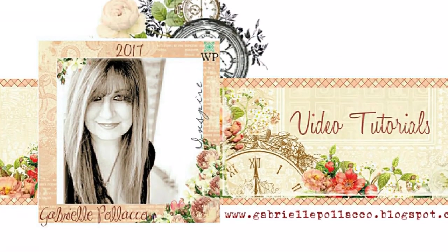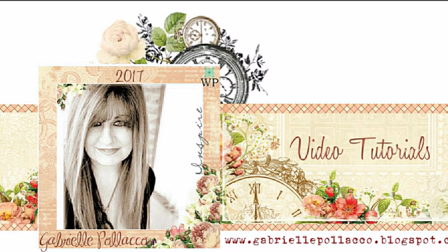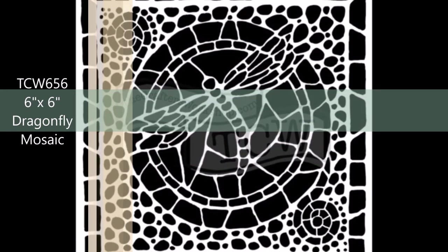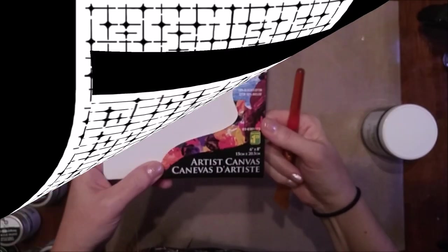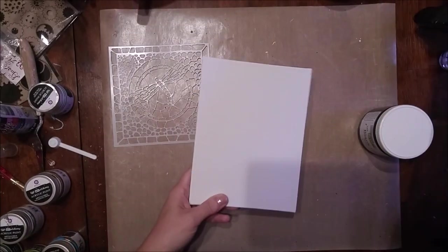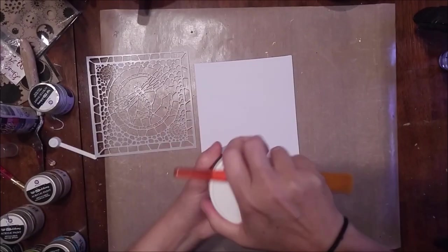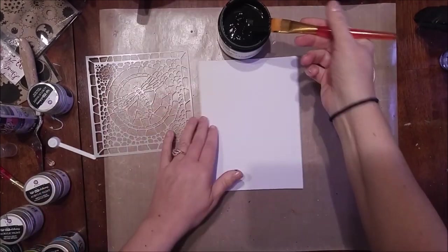Hello, I'm Gabrielle. I'm happy to share with you today a project I made using a new stencil that I designed for the Crafters Workshop. This one is called the Dragonfly Mosaic. I also used another stencil I designed for them called Tile Mania. You can find a list of all the products I used in this video just down below in the description area under the YouTube video. I also tried to provide you some links to places where you can buy these products.